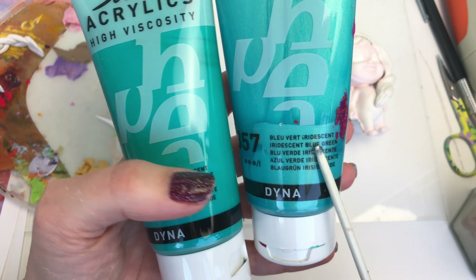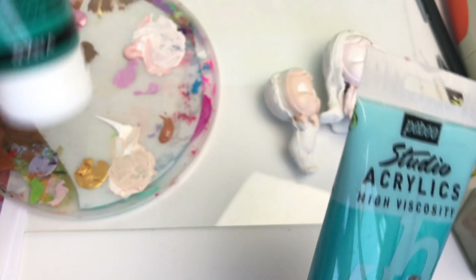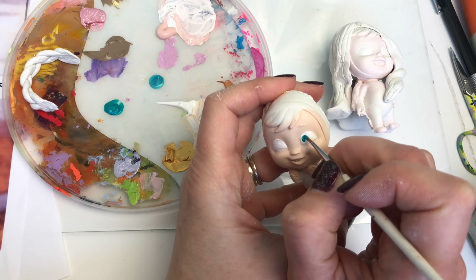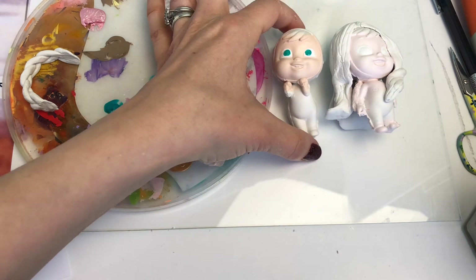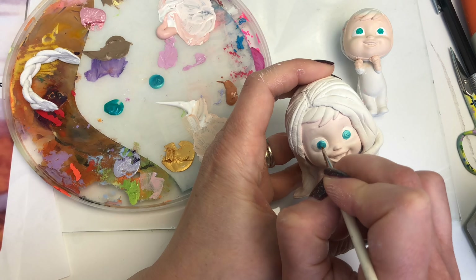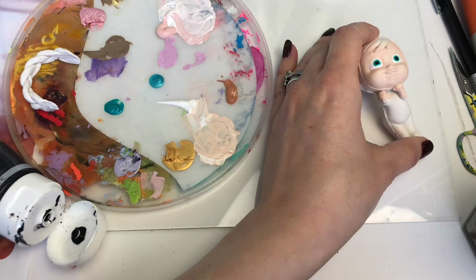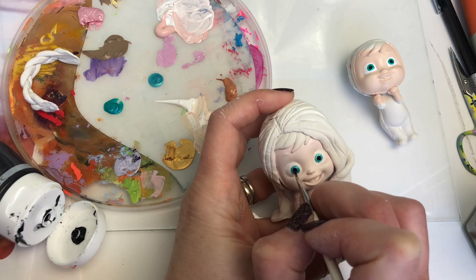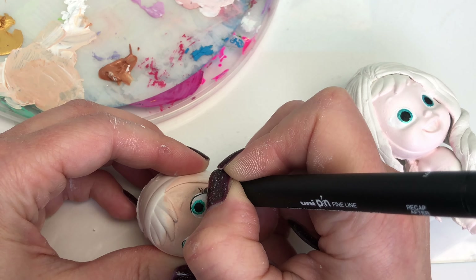Now I'm going to start on the color. This is my blue-green paint and this one is my green-blue paint — one is slightly more blue, which I'm using for Elsa, and the other is slightly more green, which I'm using for Anna, because they have slightly different bluey-colored eyes. Here I'm painting on the blues, then the black pupils, and then I'll get to work on the fine pen details and the eyelashes.